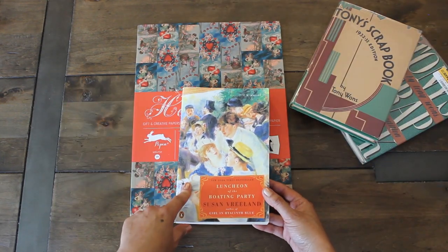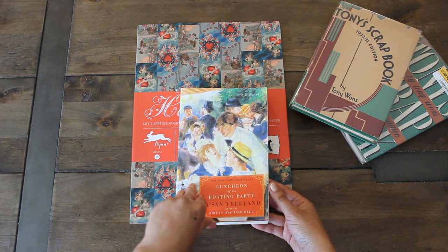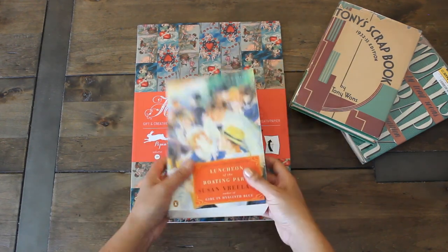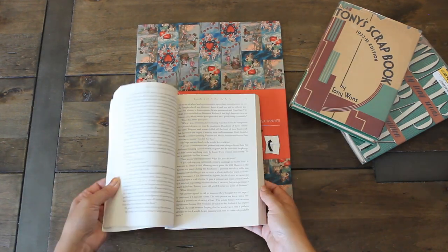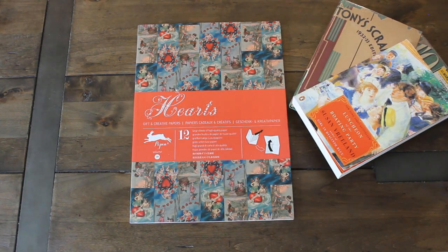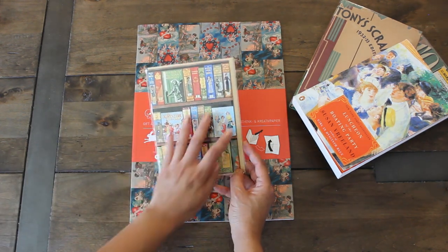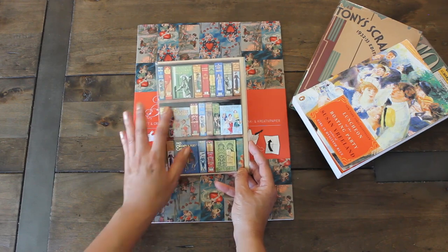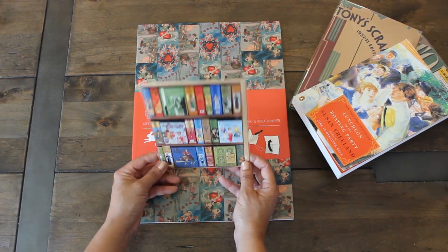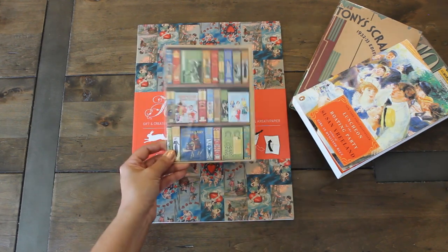Here's a novel based on The Boating Party by Renoir. I think it's beautiful — I love the pages and I love this painting, and I'm excited to read this. I also found this adorable greeting card with a vintage look featuring book covers and spines, which I thought would be a great cover for a little cute journal. This was about $2.